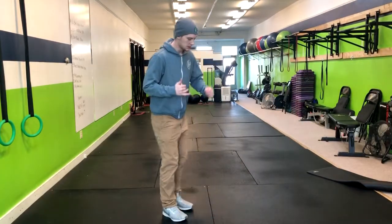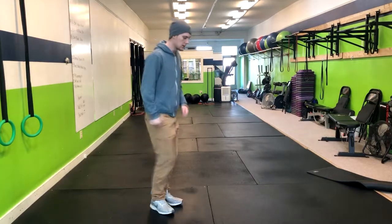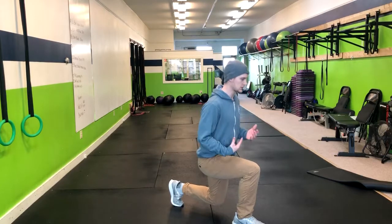Forward to reverse lunge. We're going to start out by doing all the reps on one side and then doing all the reps on the other side. You're going to go into a forward lunge. Right here we've got a 90 degree angle. This is my heel. My torso is fairly upright.